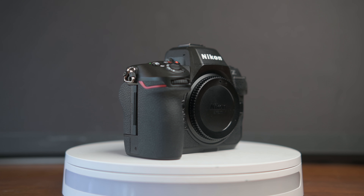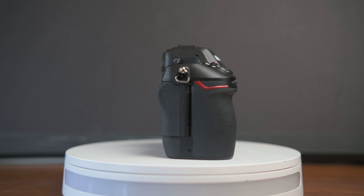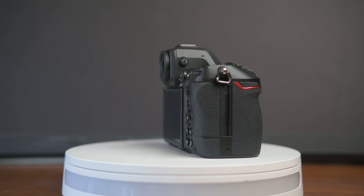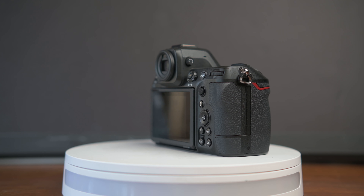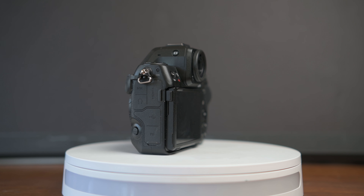First up, at the heart of any videographer's kit is the camera, and my top recommendation is the Nikon Z8. This camera packs a punch with its incredible 8K video capabilities, making it a fantastic choice for both beginners and seasoned videographers alike. The choice you'll have to make at NikonUSA.com, Adorama, B&H, or wherever you buy your camera gear is: body only for $4,000, or as a kit with the 24-120 lens for $4,900.